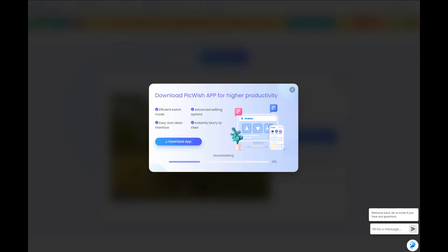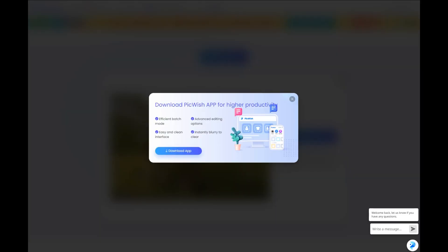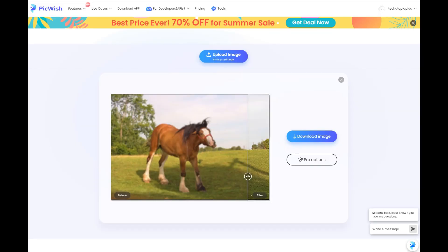That is insane. Plus you can download this image in very high quality, near HD. And for more pro options, you can simply use their own software version, which you can download and install very quickly. It's very simple.